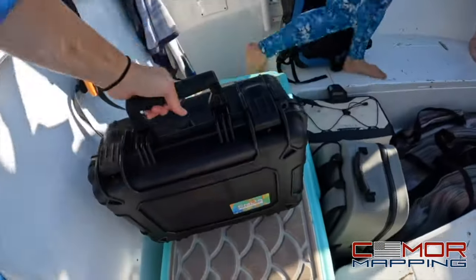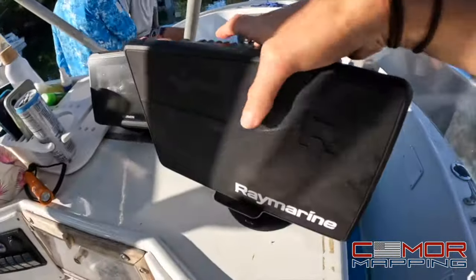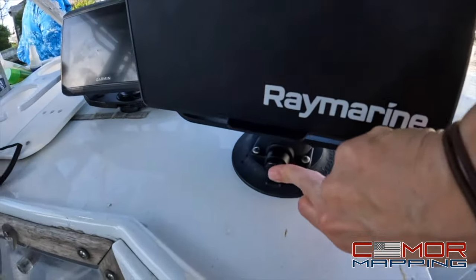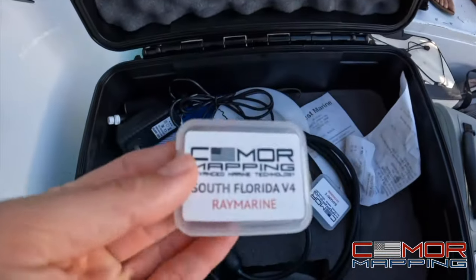Right here I have my portable Raymarine unit, and as you guys can see it suctions onto the boat. This thing isn't going anywhere — you couldn't even pry it open. You pump it and it suctions right to the boat.